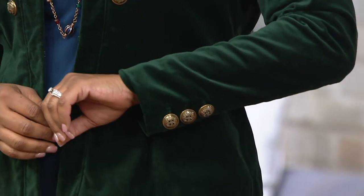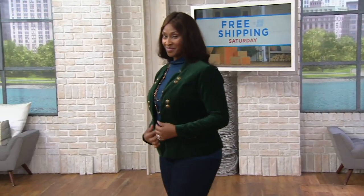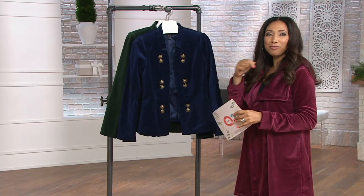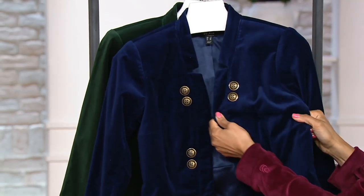Today we have this stretch velvet. This is not the same crushed velvet that we saw in the legging — this is just your classic velvet, but it has stretch. And in a blazer shape in particular, because it has a very structured, tailored look to it, you don't have to worry about it being tight across the back because this velvet has stretch to it.